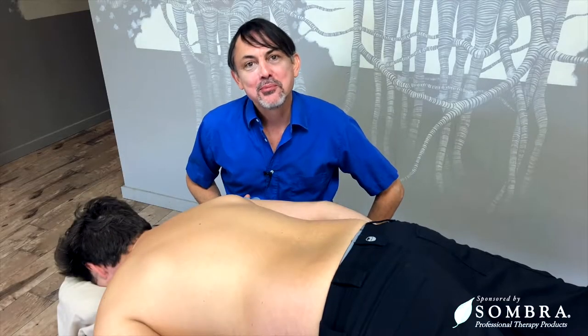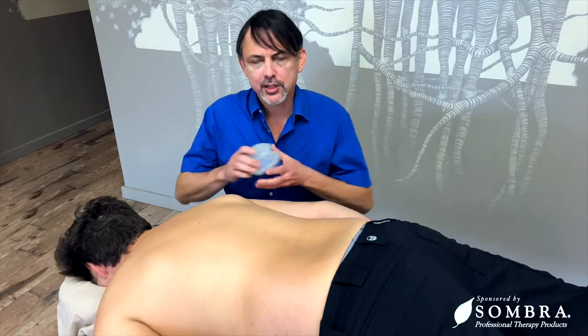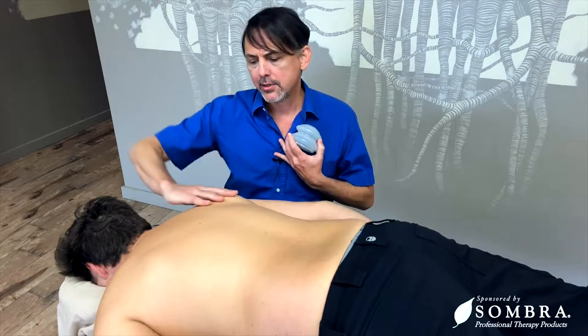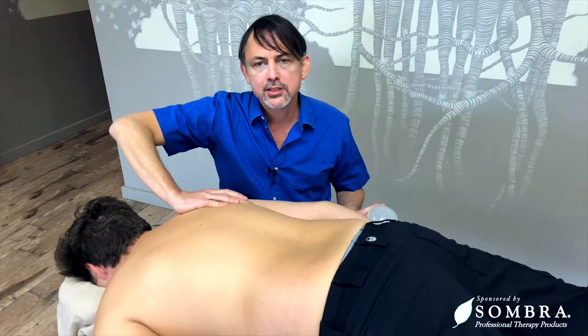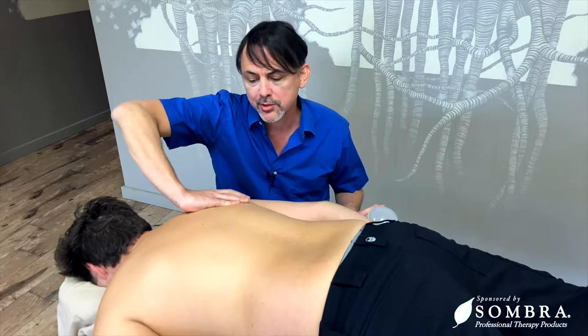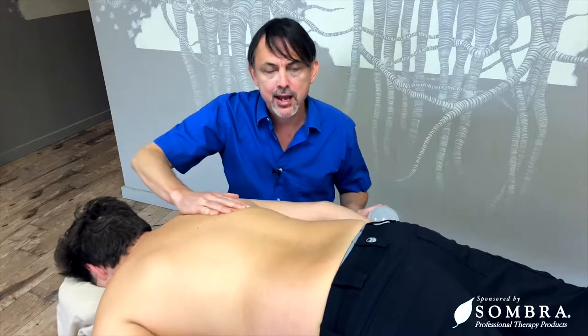Welcome to part two of scapular stabilization. In the first video, we showed how to bring the shoulder back, but oftentimes the scapula wants to wing out to the side. I'm going to be doing this very gently with Chris because he actually does have a shoulder injury, but we want to get the scapula to come back and plant down the back.